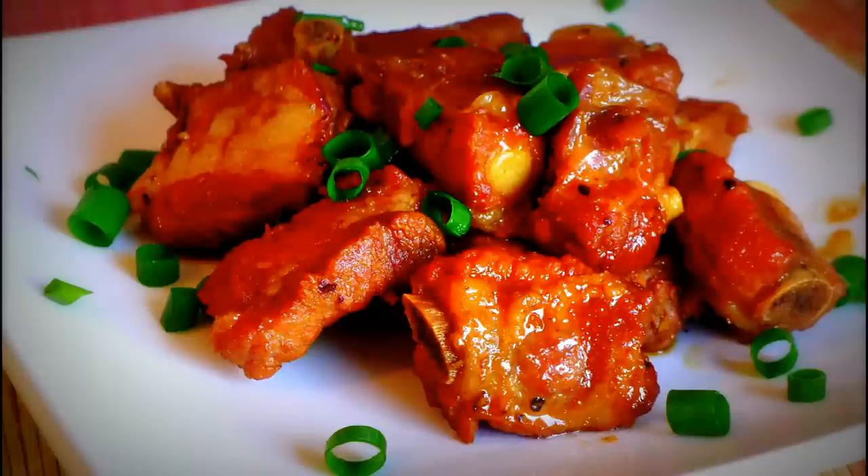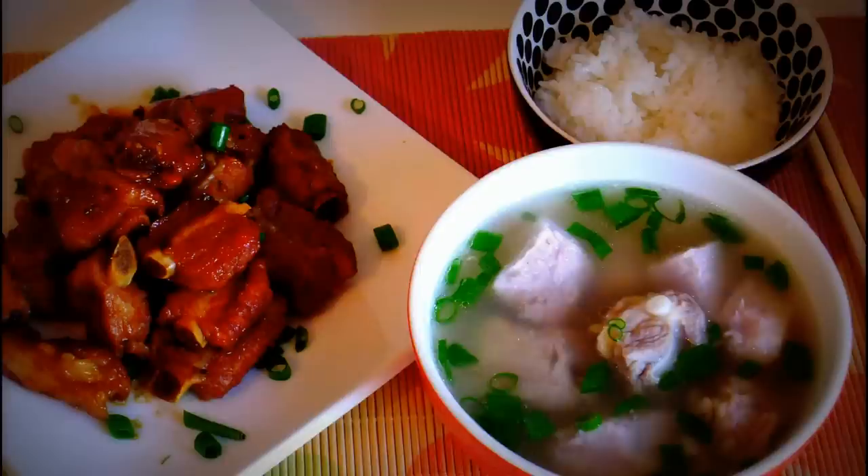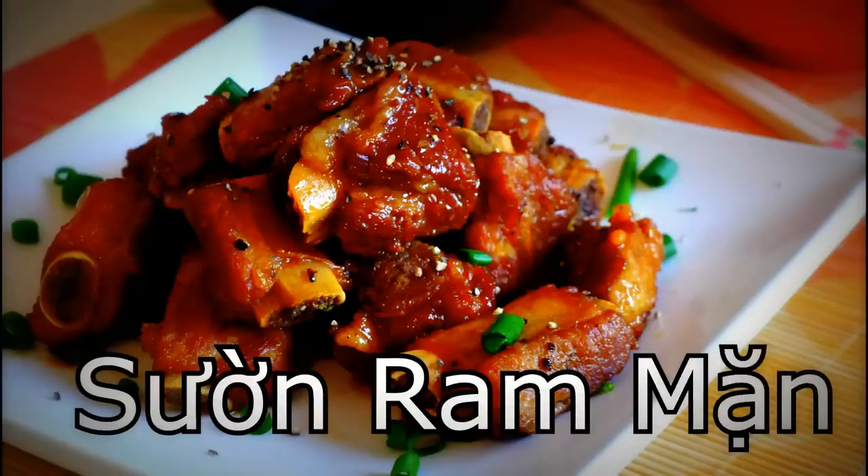Hi everyone! Today I will share with you how I make this delicious looking caramelized pork spare ribs. In Vietnamese it's called sườn ran mạc.